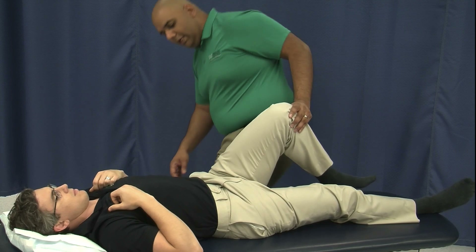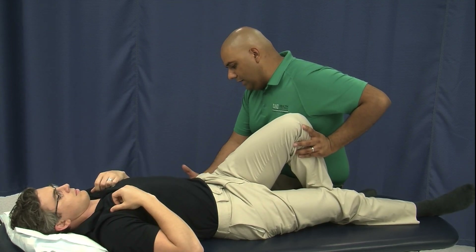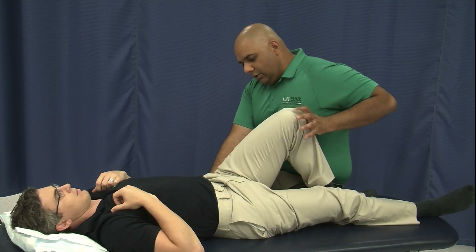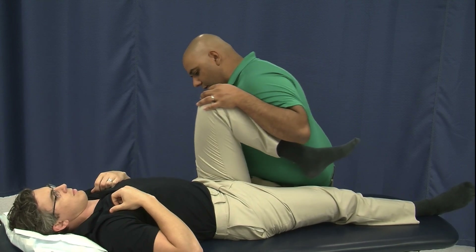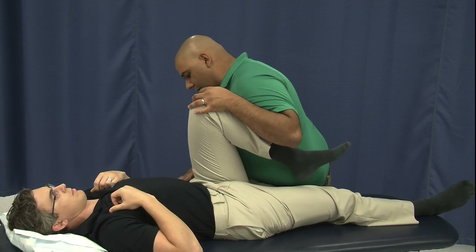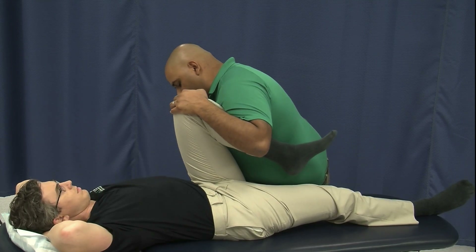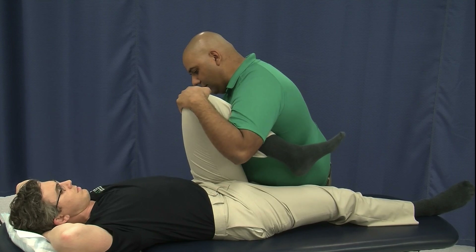Instead, what we need to do is have a hand on the ilium — my hand is just flat against his iliac crest on this side. We're going to bring his knee up just until we start to feel the ilium beginning to rotate posteriorly, and right where we feel that ilium motion is where we're going to stop the knee.